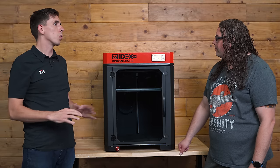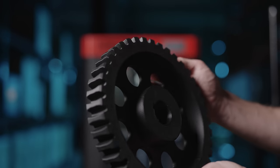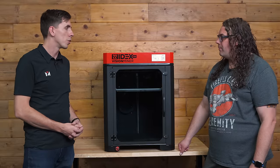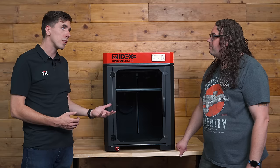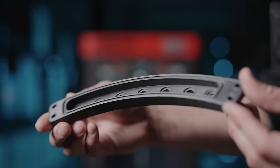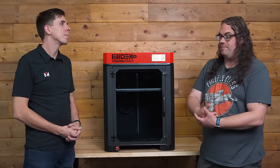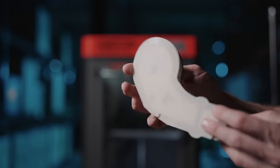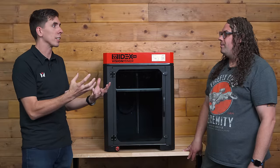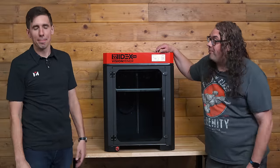On top of that, it's an absolute workhorse for anything from ABS to CF nylon, huge polycarbonate parts — all the specifications and chamber temperatures make that a breeze. This is really designed for small businesses making parts and making money in these high-end functional end-use materials. When you need something super strong for a specific application — say you need to put it into space so it needs to be radiation resistant and non-metallic — this machine handles that.